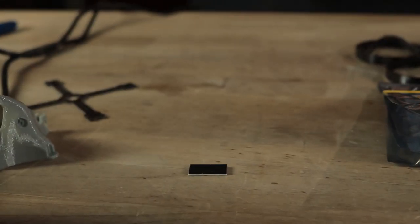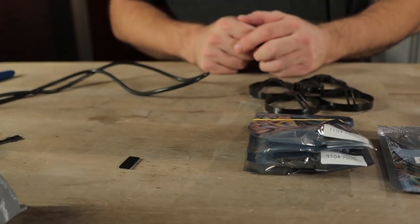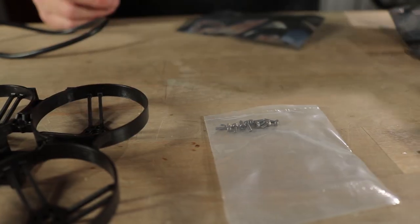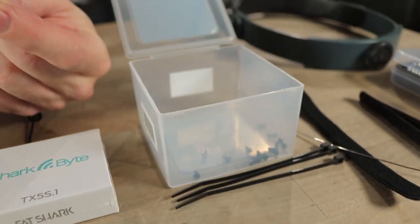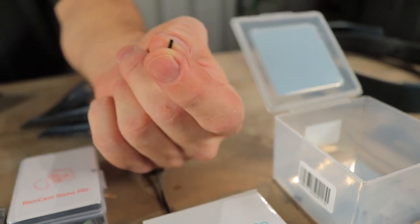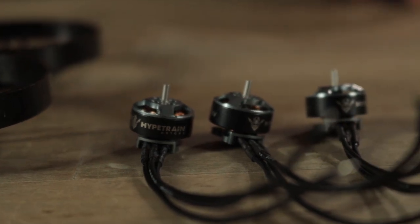Don't lose that guy — that's a very important piece. This is a battery pad that keeps the battery from sliding around. The screws that come with the motors are just a little bit too long, so we've got special screws to fit this frame that are exactly five millimeters long. You definitely want to use these screws and not the ones that come with the motors.